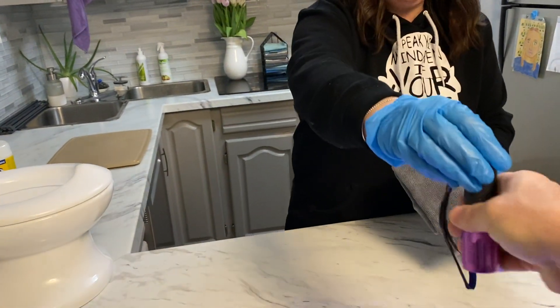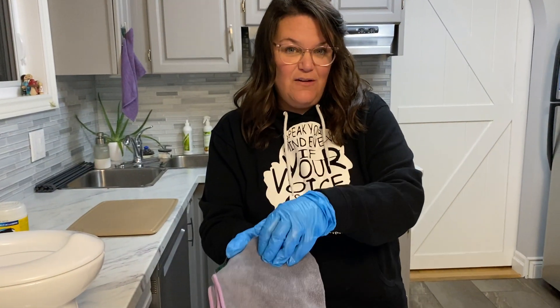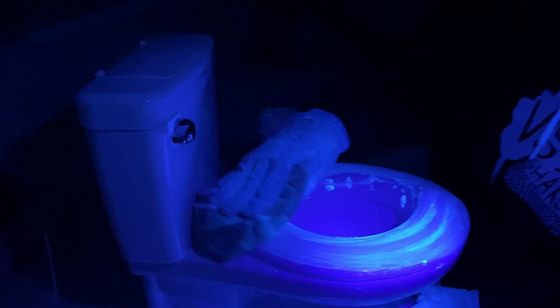I'm going to take my EnviroCloth and show you what it looks like when I use my wet EnviroCloth. You can see it on the cloth — it is not transferring, it is removing the germs — the simulated germs.